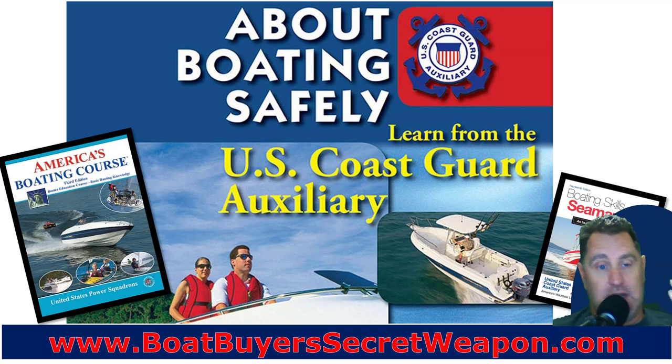The America's Boating Course — I've got that book, I've got the seamanship book. You'll get a nice manual that's a good reference for a lot of great information. You'll learn a lot of information and have a good time. It'll get you kind of indoctrinated into the boating world.